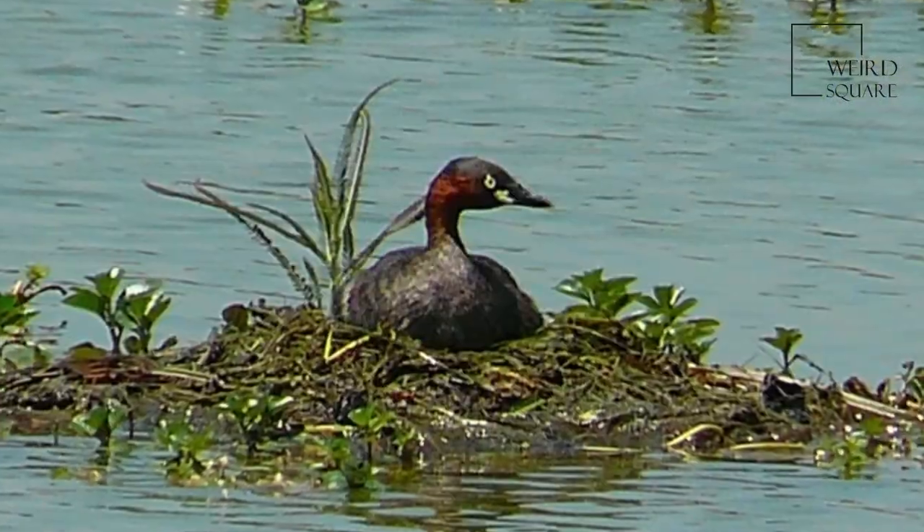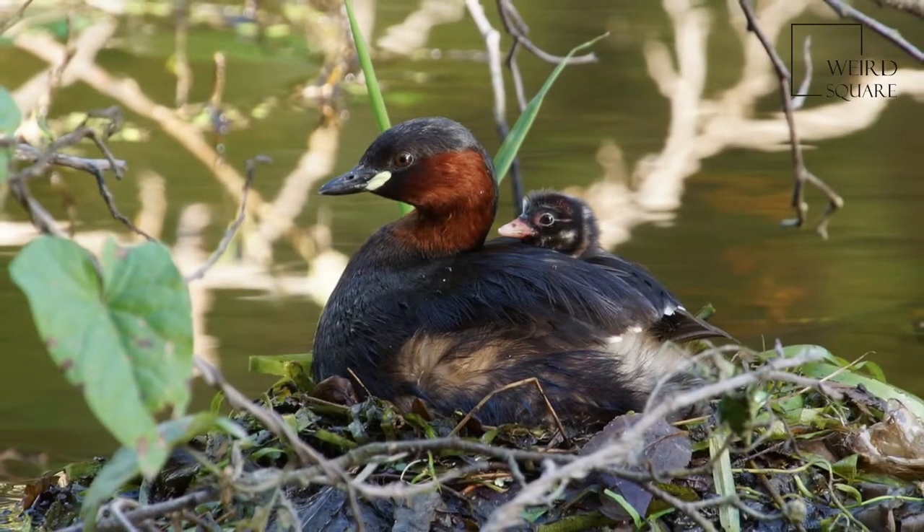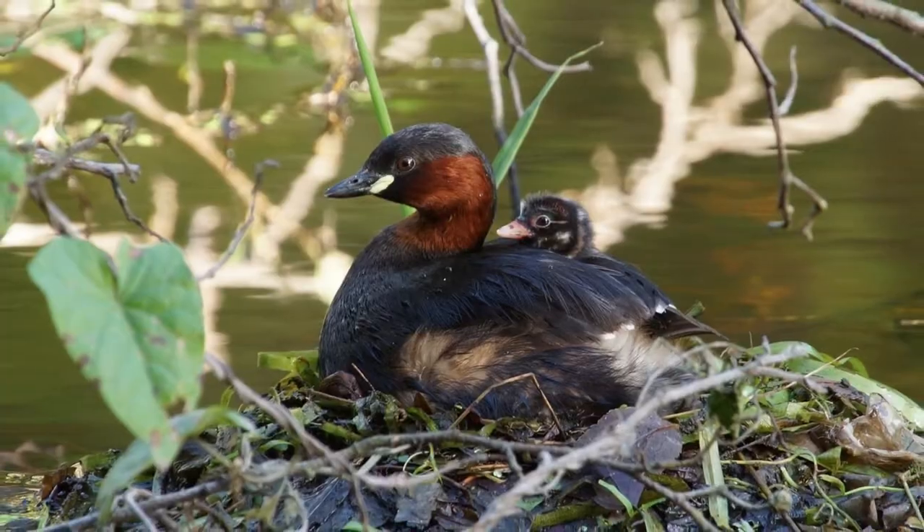The little grebe is an excellent swimmer and diver, and pursues its fish and aquatic invertebrate prey underwater. It uses vegetation skillfully as a hiding place. Like all grebes, it nests in the water.